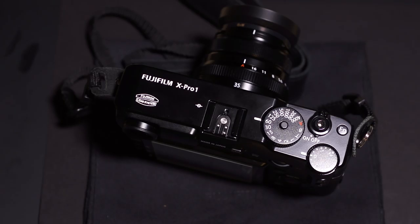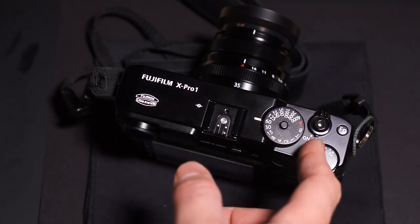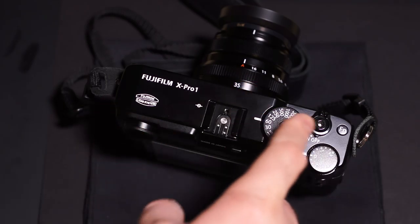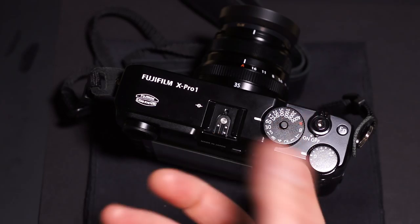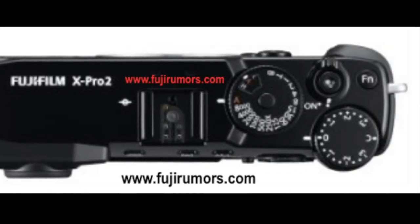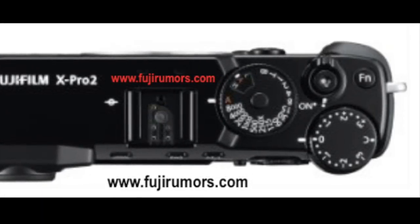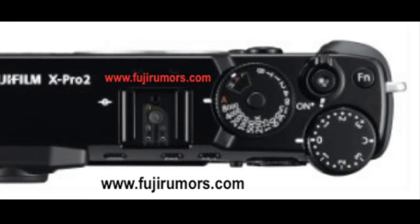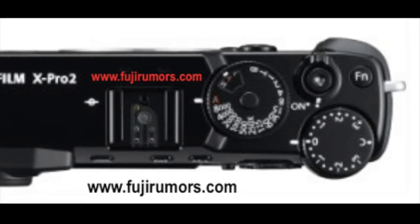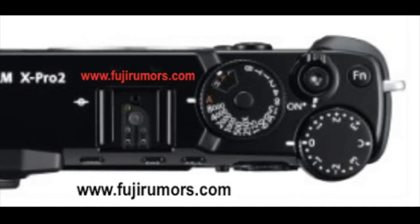The shutter speed dial has a lock for going in and out of auto, making it full auto like program mode, or aperture priority away from manual. On the X-Pro2, beyond those additions, you'll notice the flash sync shows 250X — so that was one of the rumored specs, a flash sync speed of 250th of a second, which is good. It's more like a normal DSLR sync speed.